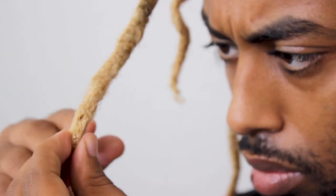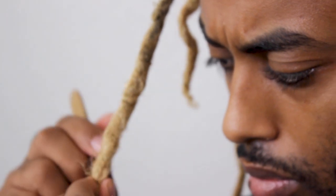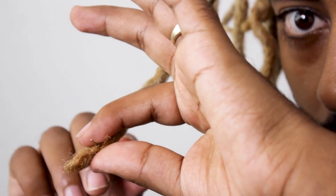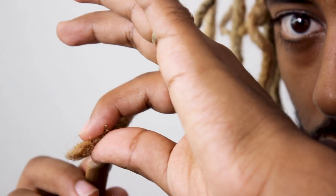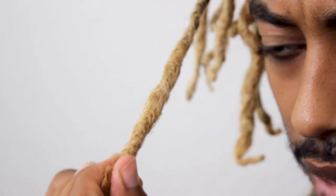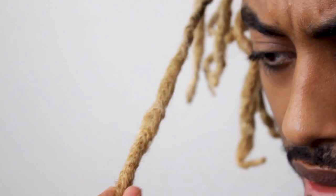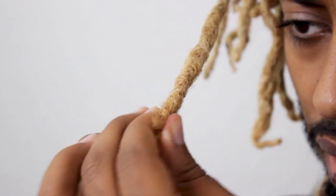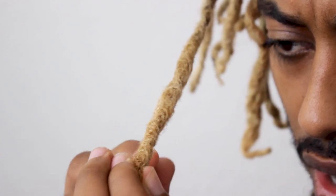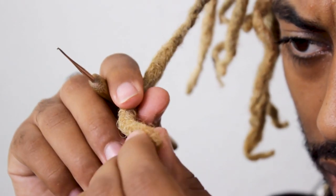People with long or curly hair typically cut or trim their ends because the ends get the least moisture and nutrients, so they start to break and get dry. With the crochet needle, I hold the hair I need it to grab so it doesn't go anywhere, then grab it back inside the root of the dread. That's basically the miracle of the crochet needle. Don't yank too hard or go too fast, because you want to preserve the ends — they're a little more firm than the rest of the hair.